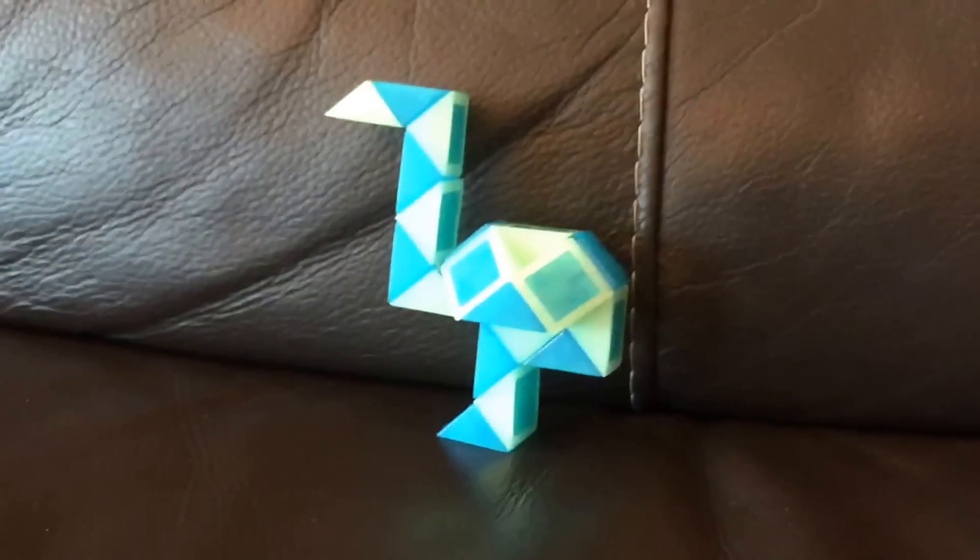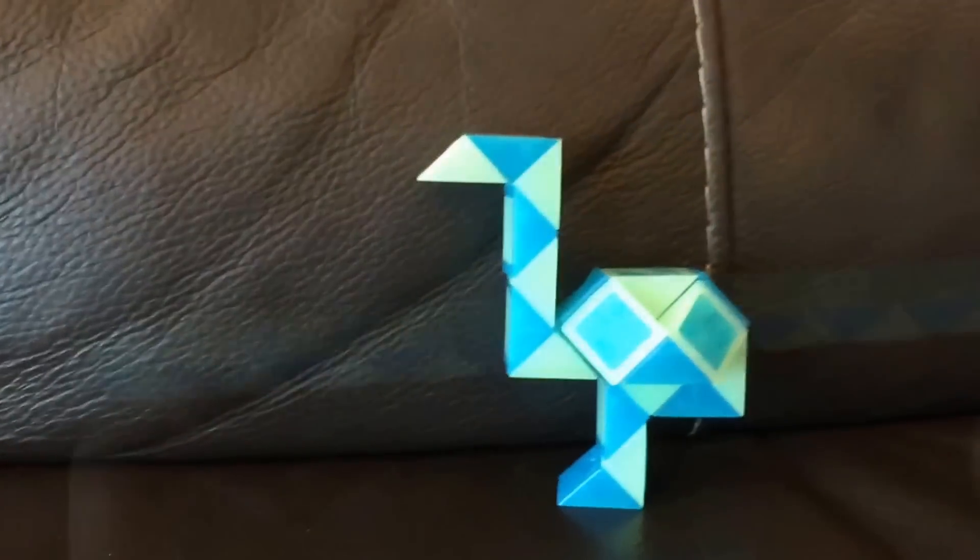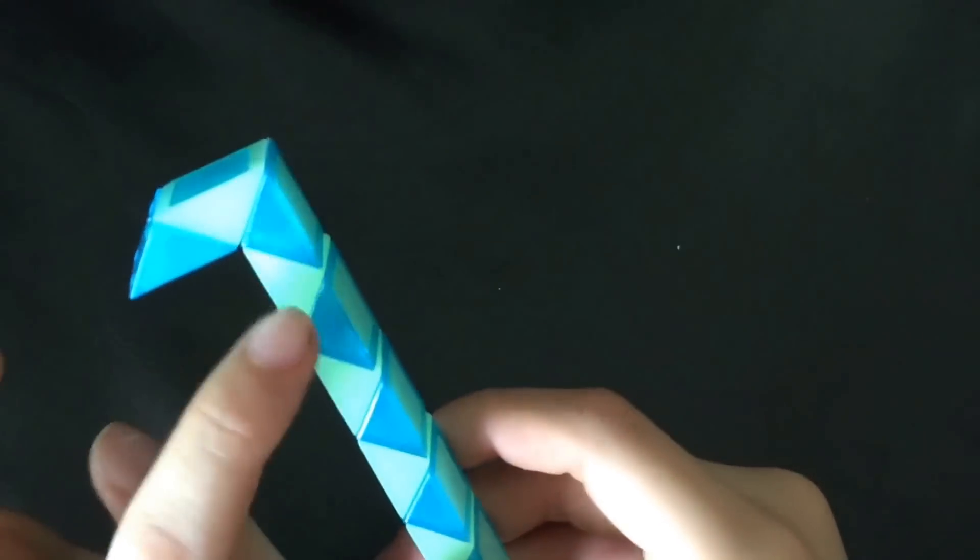I'm Antoine and I'm going to show you how to make the ostrich with the snake puzzle. You're going to count one, two, and then this one's going to go down. And then you're going to count one, two, three, four, and then this one's going to go here.